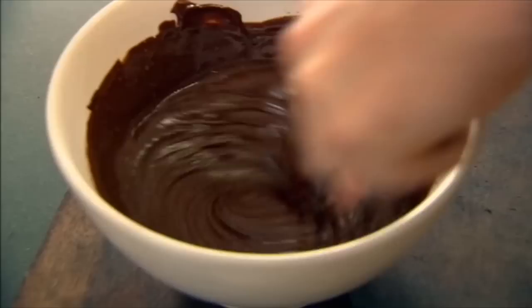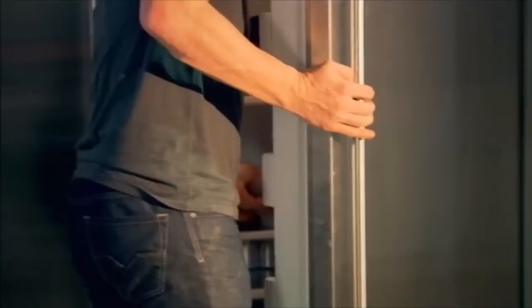Give it a really nice whisk. The whisking gives it that aerated texture to the ganache — you're just lightening the load a little bit. Chocolate filling done. Put it in the fridge to cool.